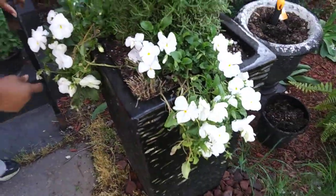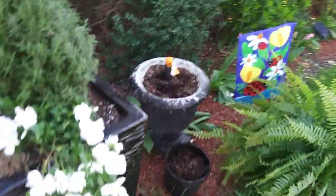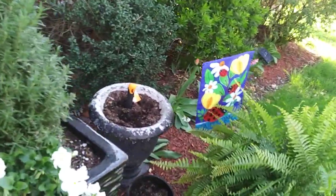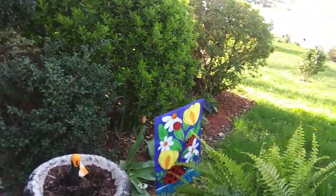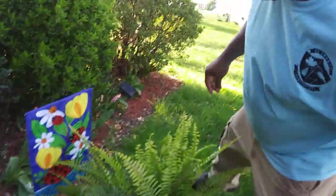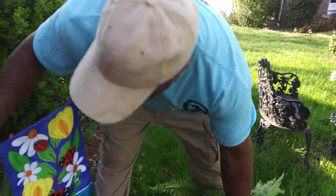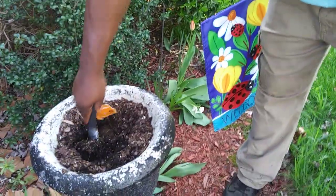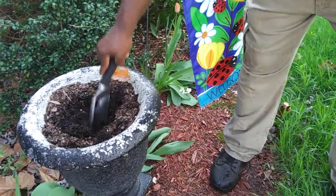But for right now I'm going to jump right on to planting this fern. I have to take some soil out. I had some ornamental kale in here during the winter and they're spent — we already got rid of those. So I'm going to take out some soil to make room for this fern.